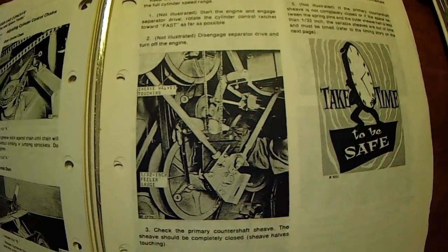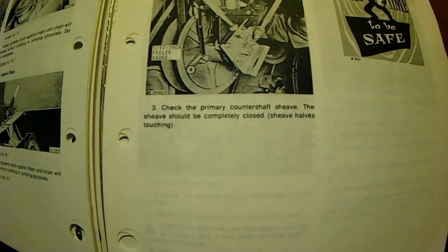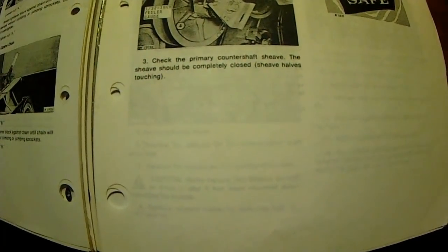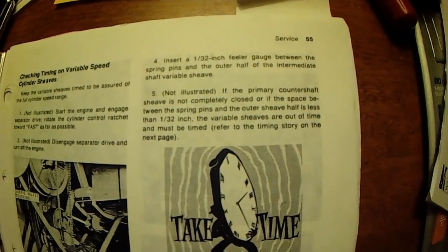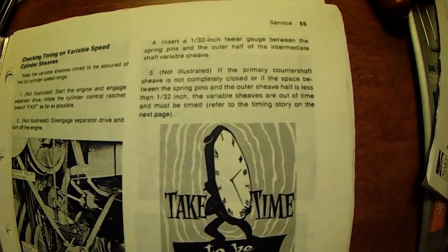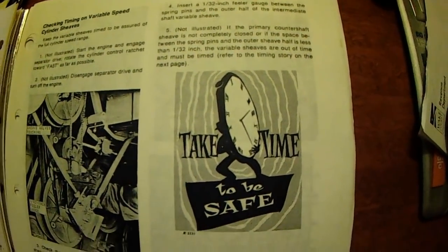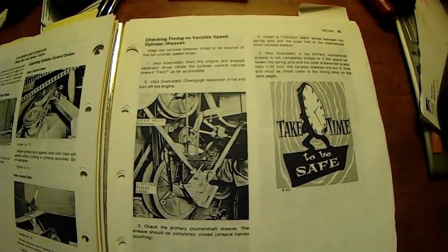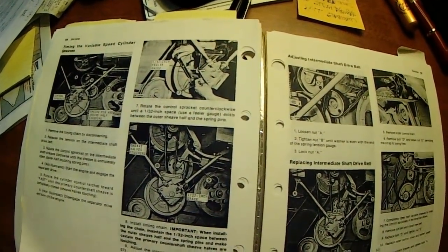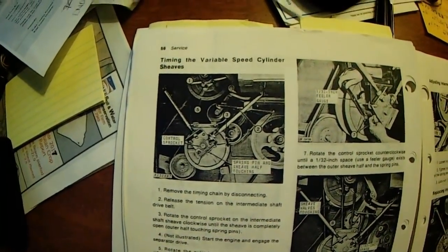I'm not going to try to read it to you, but I'm just going to pan across this so that you can first go out and determine are they in time as they should be. Okay, now let's look over here at the next page. My book is well worn because I have spent many an hour in this book. Here's where it talks about timing.